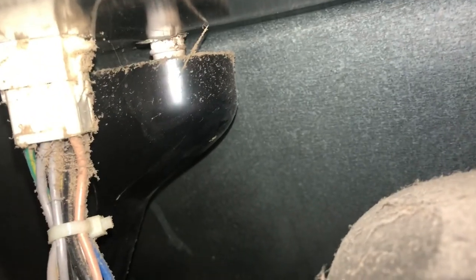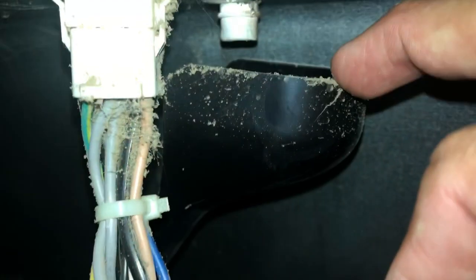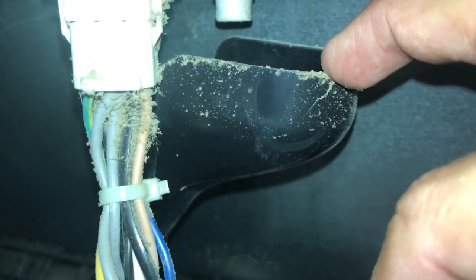KitchenAid — Whirlpool built KitchenAid bottom freezer — and they're getting some condensation in the freezer. A technician came out a while back and took off the duck bill that goes right here, told them they didn't need that duck bill. Well folks, you do need that duck bill — it's important.